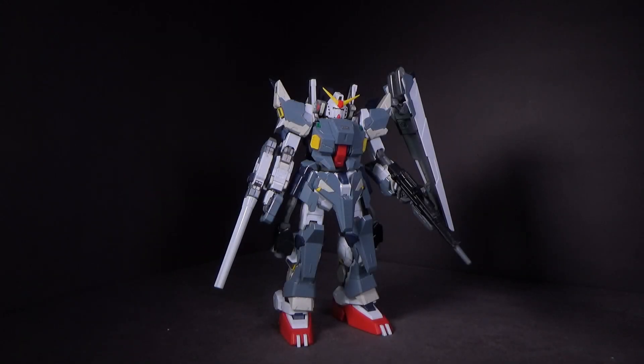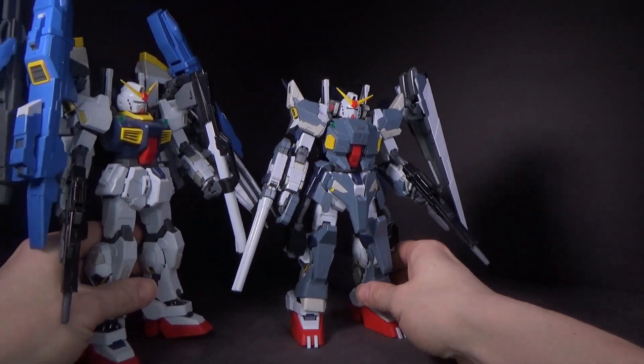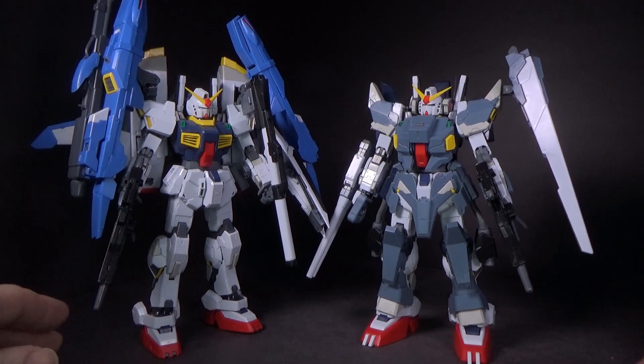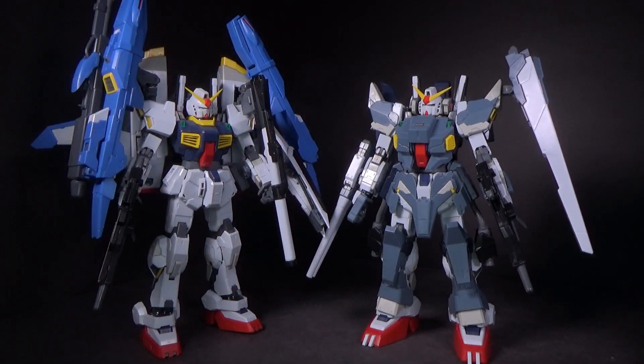Now that I have something I never really expected to get, which is a Master Grade Full Armor Mk2, I kinda want to do something else — and I mentioned it briefly in the actual review — and that would be making a Super Full Armor Mk2, taking the G-defenser parts and putting them onto the Full Armor Mk2.